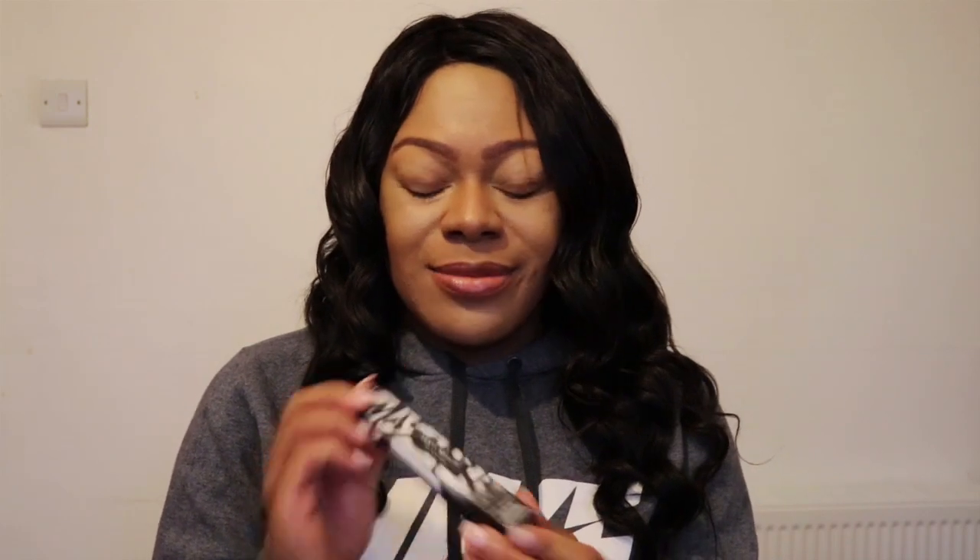Hi guys and welcome to my channel. My name is Serelle and I'm going to do a review on the Fenty Beauty new mascara, which is the Full Frontal mascara. I'm looking forward to it.